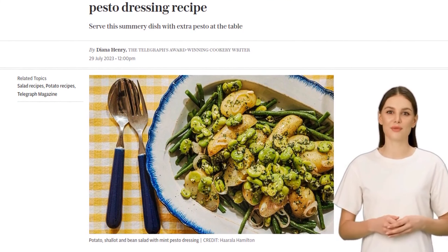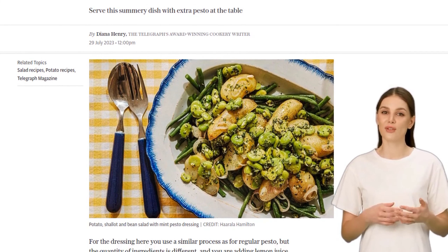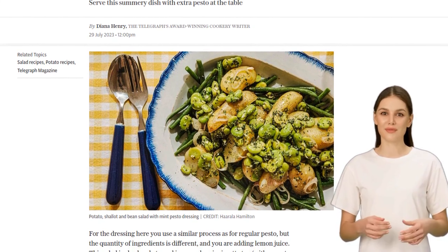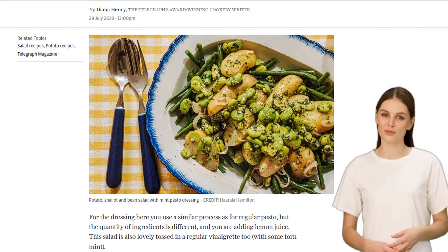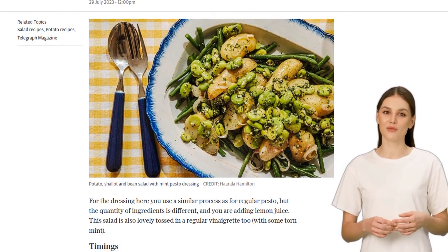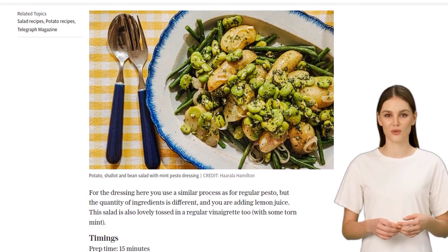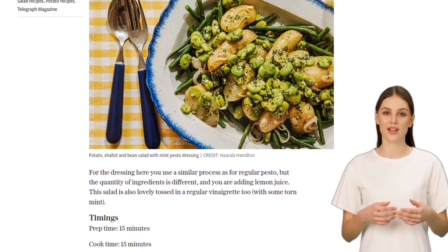First, we're going to make the star of the show: the mint pesto dressing. It's similar to regular pesto, but with a twist. In a food processor, combine 40 grams of fresh mint leaves, 10 grams of basil leaves, one finely chopped garlic clove, 40 grams of pine nuts, 25 grams of grated parmesan, 115 milliliters of extra virgin olive oil, and the juice of half a lemon.